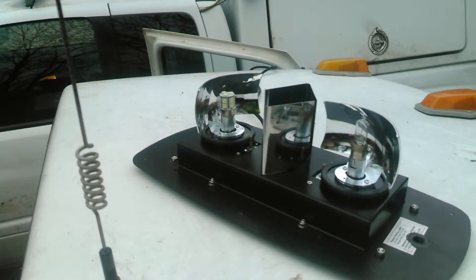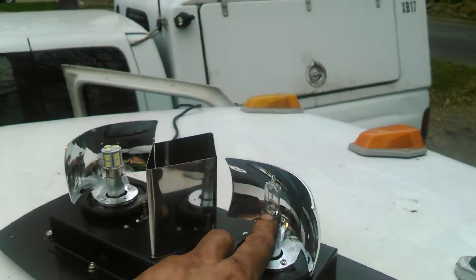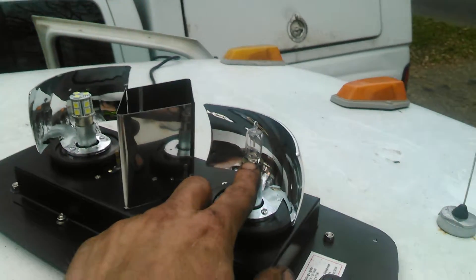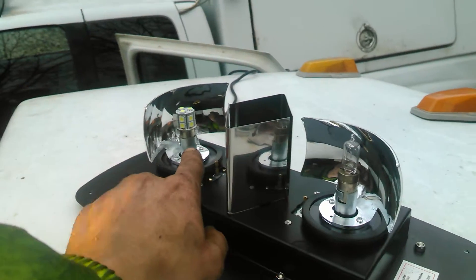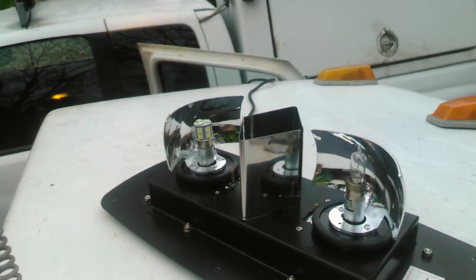They'll last quite a bit longer. With halogens, if they get old and burnt and you hit a large puddle or something, the filament can break. That doesn't happen with LEDs — I can go through rough areas and all that stuff, and LEDs are a lot more stable.